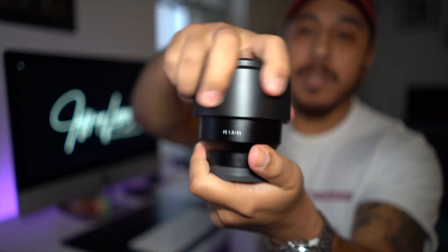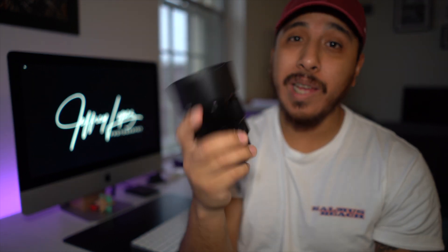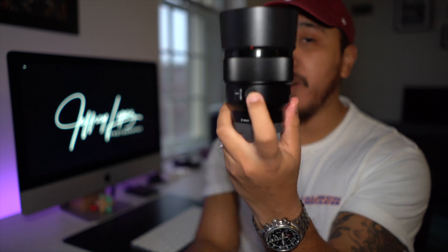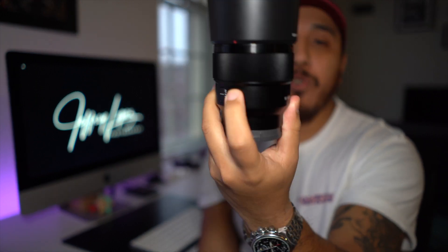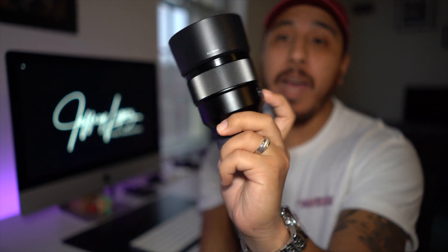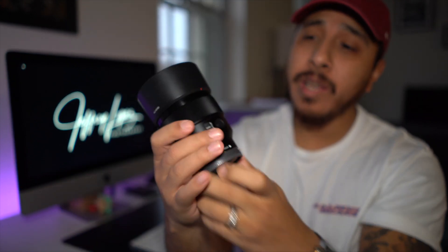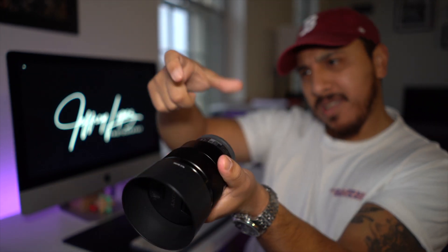When you pull this out of the box, it does come with your lens hood. This is not that heavy. It feels really nice. Before switching to Sony, I was a Nikon shooter, and this button over here was something that I did not know about. You can program this for different modes. You can actually program this to eye autofocus on my Sony a7 III and worry about just taking your pictures, opposed to doing all this extra stuff. It's not that complicated, but it's there if you need it.